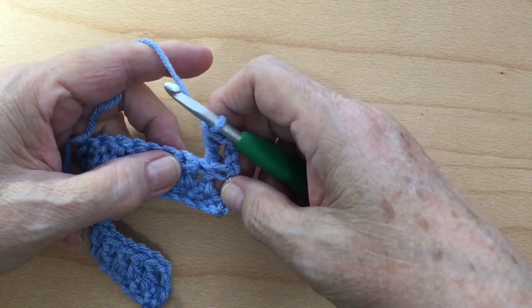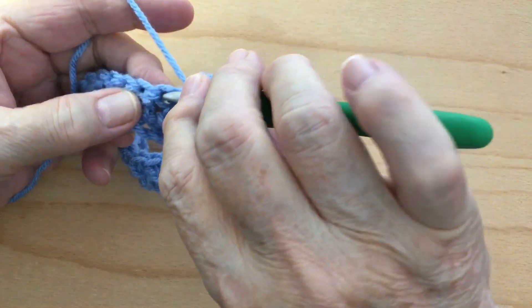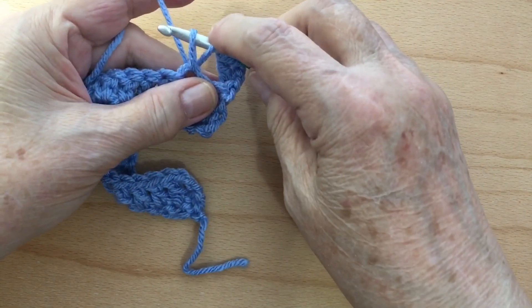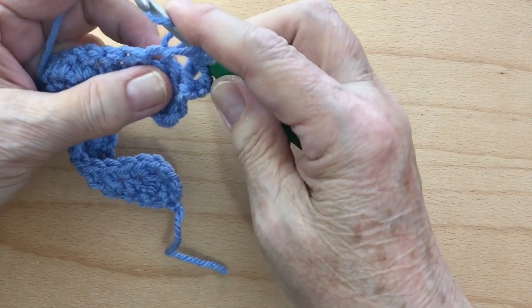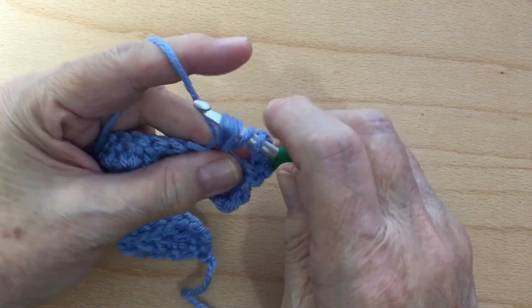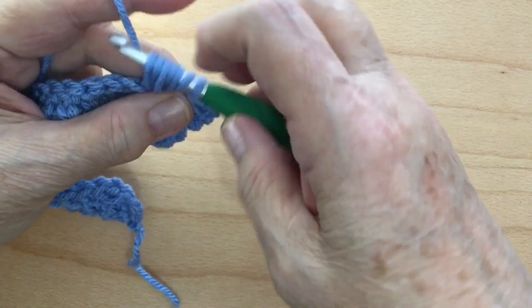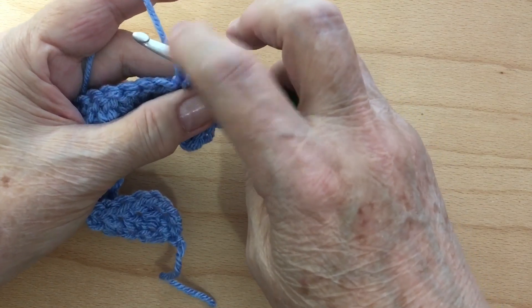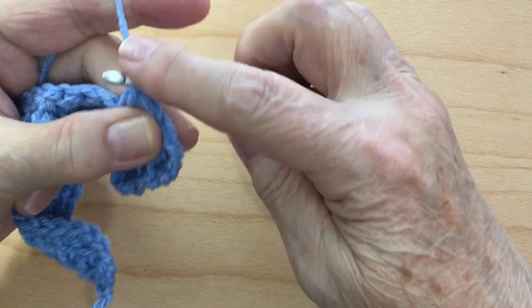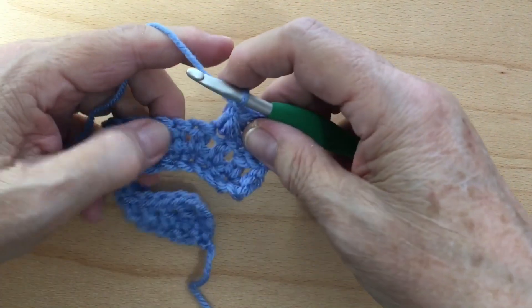Now you're going to put a puff stitch in the next double crochet. Wrap your yarn over, go into the stitch on top of your double crochet, and bring up a loop — pull it up to the length of a double crochet. Wrap your yarn again, go back into that same stitch, grab your yarn and pull it up. Wrap your yarn over your hook again, go back into the same stitch, grab your yarn and pull it up. You should have seven loops on your hook. Pull through all seven, then do a chain to secure that puff stitch.